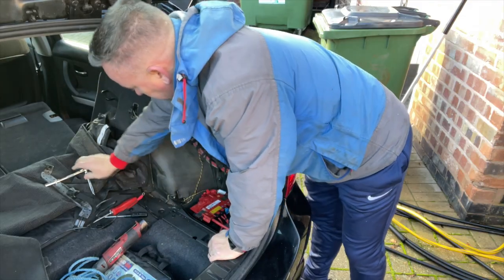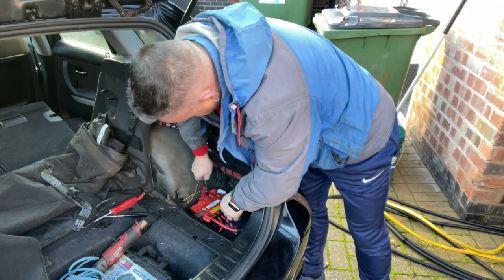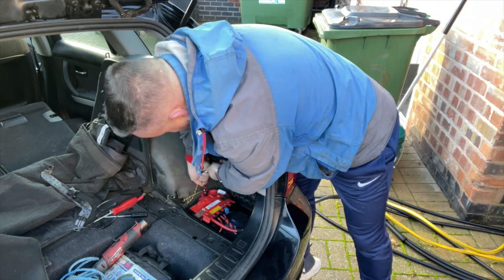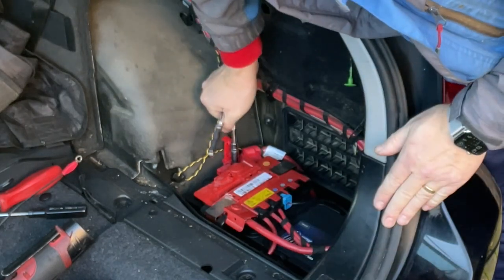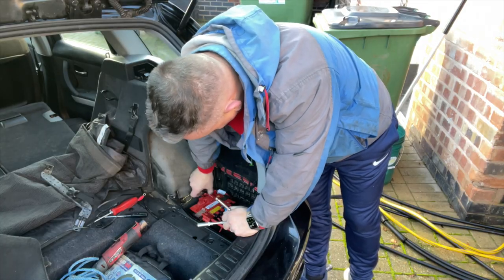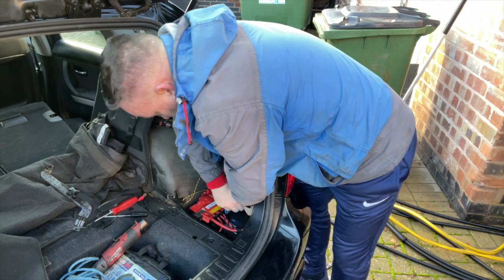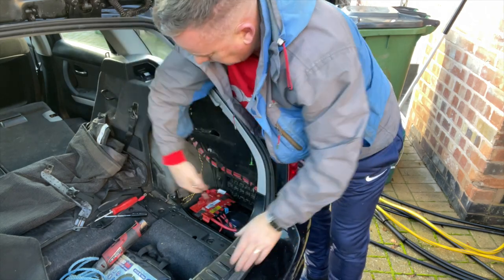Now when we're putting these terminals back down again, you've got to make sure you push down - give it a little wiggle, push down, and then screw it up. That's that one in, then you can clip that down. I'm going to put my charger back on again so I won't put it back down just yet. We'll do the same with the back one - give it a little push and then do it up nice and tight.